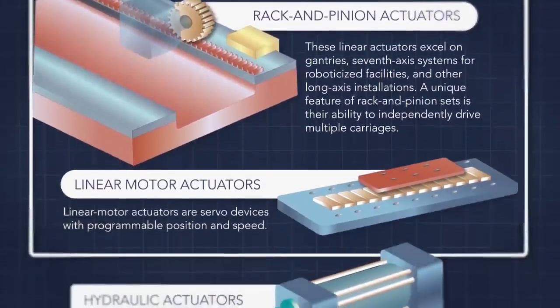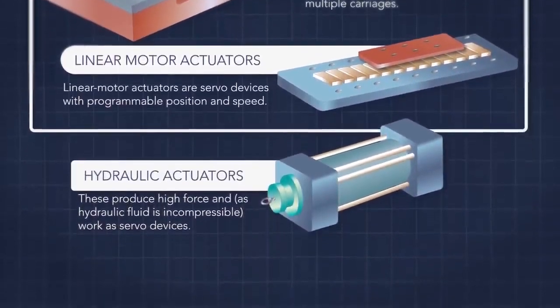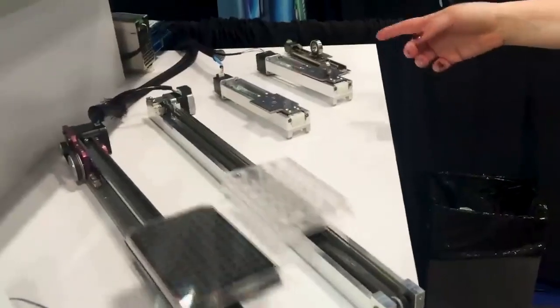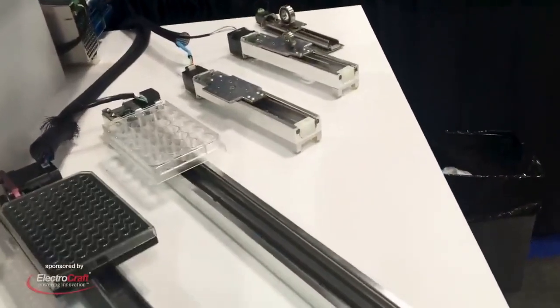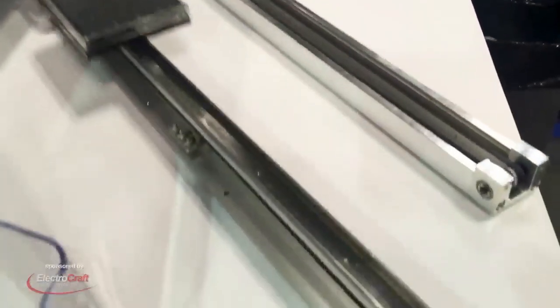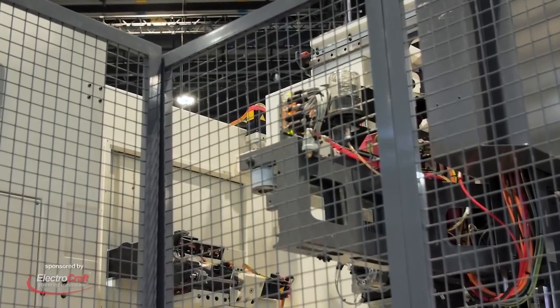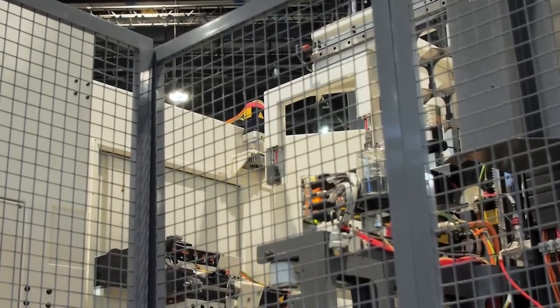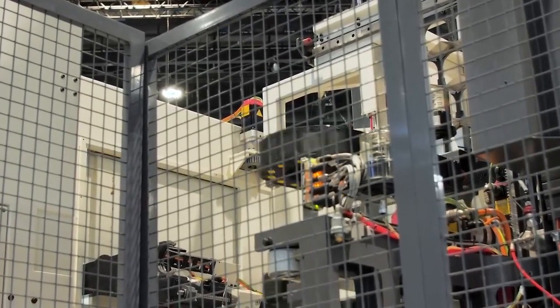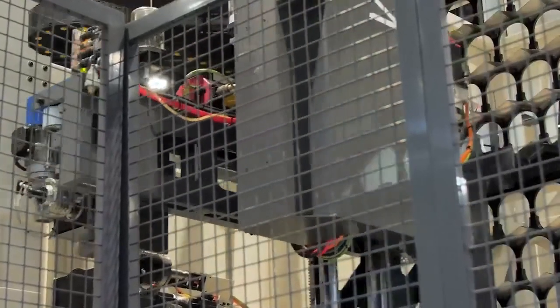Many applications call for the use of electromechanical linear actuation, which includes electric motors paired with various mechanical components for controlled movement of equipment or other payloads. Options for linear actuation have proliferated in recent years. Actuators and linear motion options today are also easier than ever to integrate into machinery, and they're often less costly than in the past.